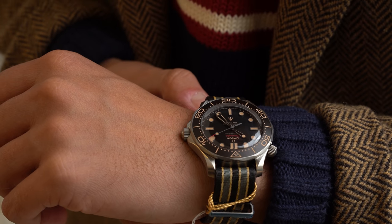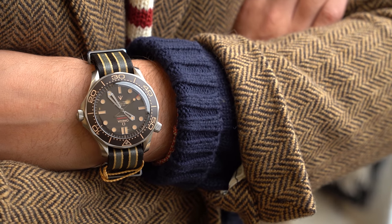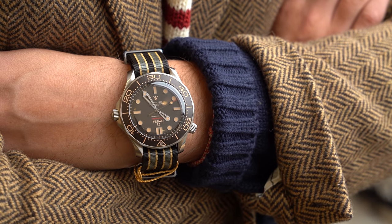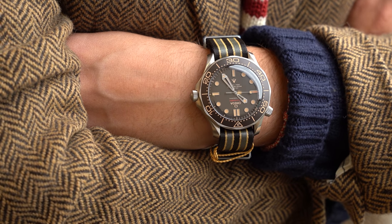What is up Watch fam? I am Christian from Theo & Harris and today I am so excited to be going hands-on with Omega's latest James Bond collaboration Seamaster. I am here at London Jewelers, Manhasset location, Long Island. If you are anywhere in the vicinity of Manhasset I highly recommend that you come in and take a look. They carry a ton of brands from Cartier and Rolex to Omega and Bulgari and Blancpain and all that stuff. It's a fantastic boutique.